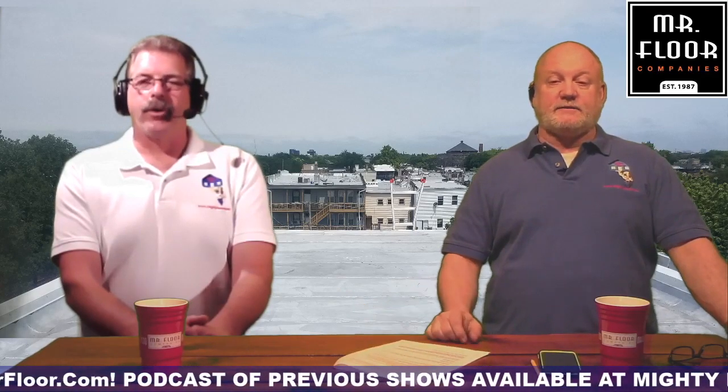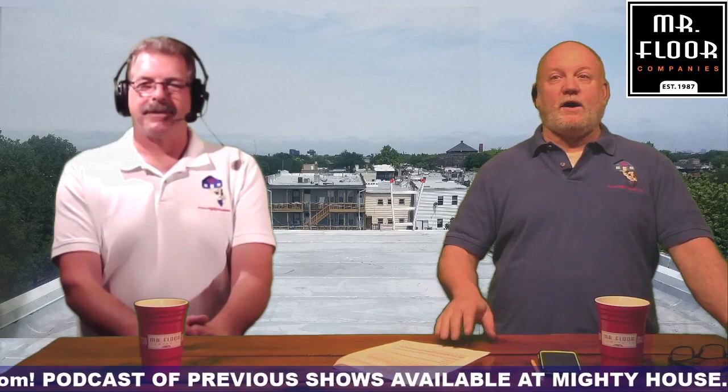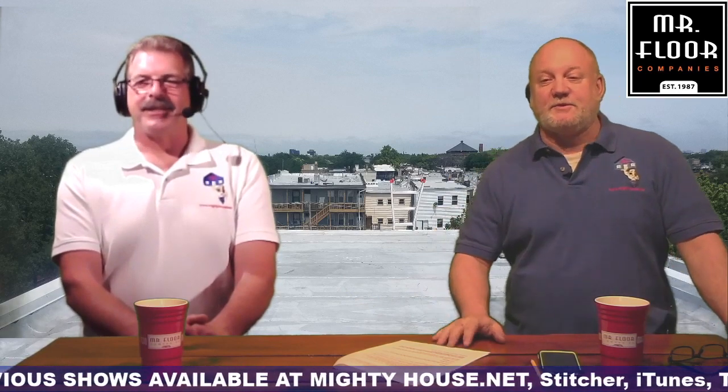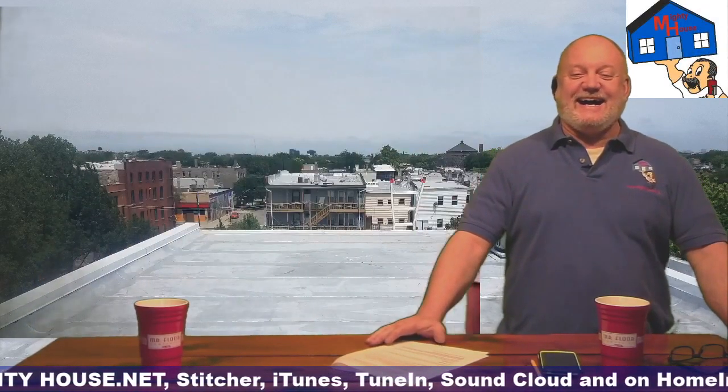We're going to talk about underlayments — we'll go over the underlayments right after this, and we'll tell you how to protect the actual roof sheathing. We'll be right back.